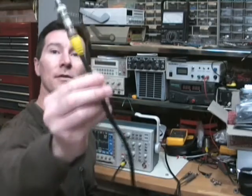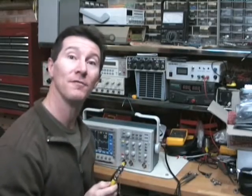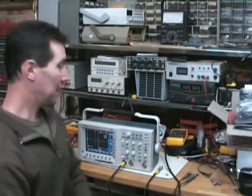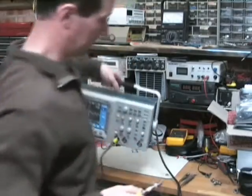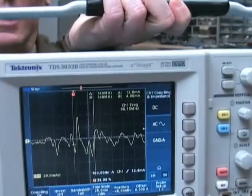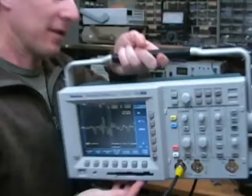Here we go. The standard 50 ohm coax again, 50 ohm terminator. The scope is terminating in 50 ohms as well. Let's give it a try. Trigger — didn't get it that time. Let's try it again. Bingo, there we go. There it is. Once again this is a rather unusual shape, but once again there's an impulse there.